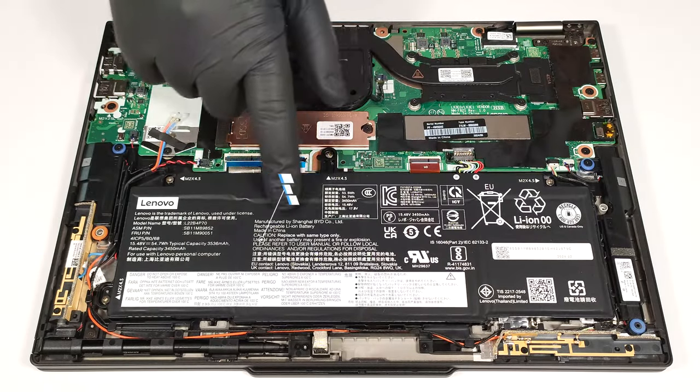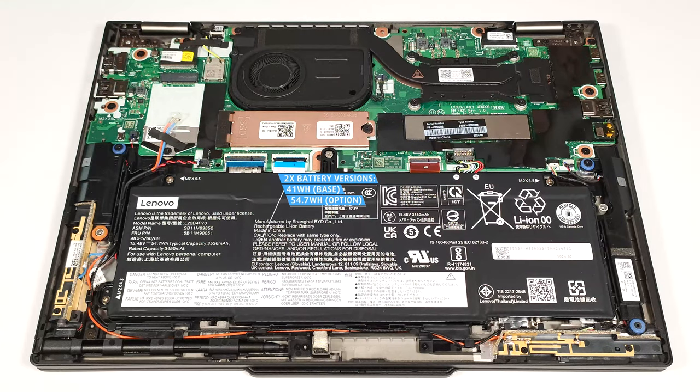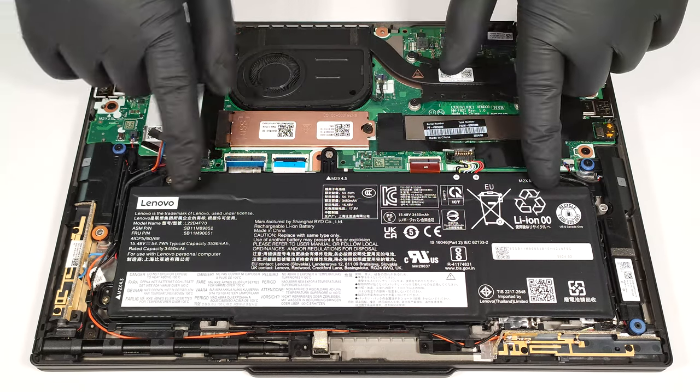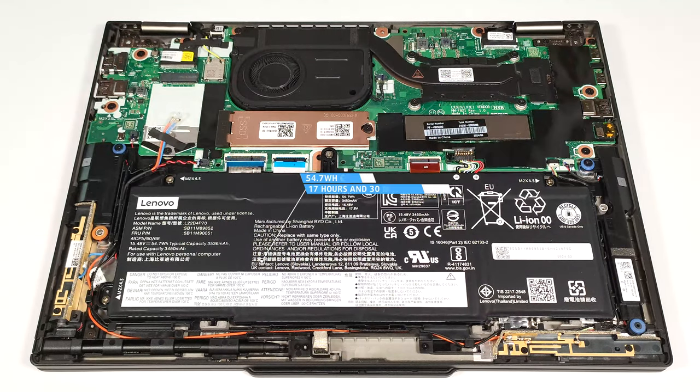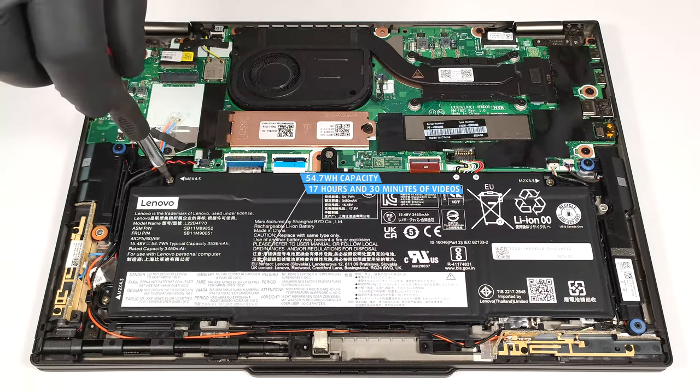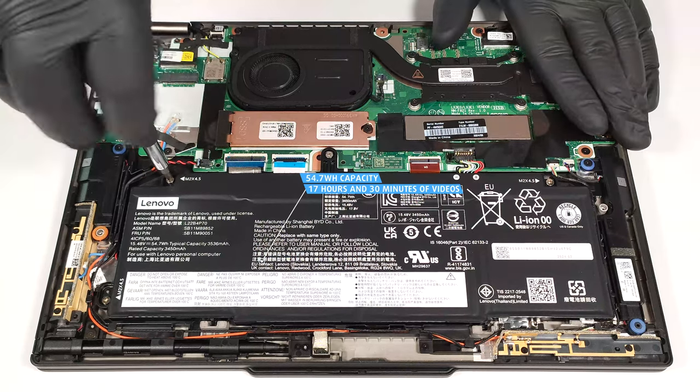Our laptop has the optional 54.7-watt-hour battery. The default model is a 41-watt-hour variant. To remove it, unplug the connector from the motherboard and undo the four Phillips-head screws that secure the unit in place. The capacity is enough for around 17 and a half hours of video playback — the result is great.